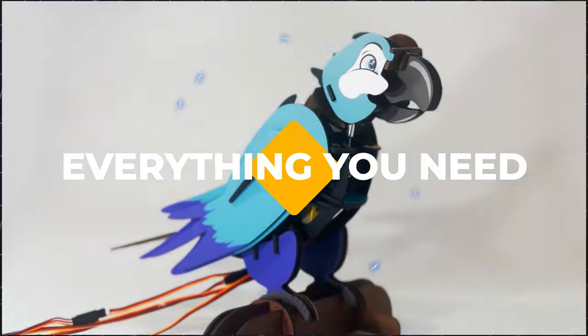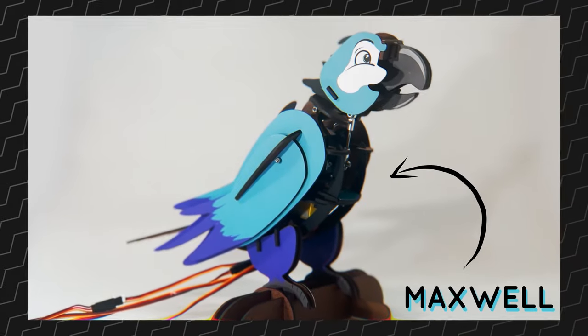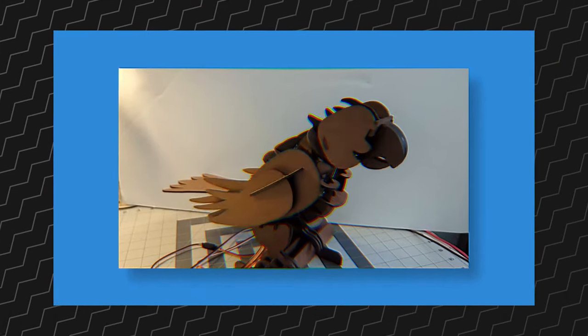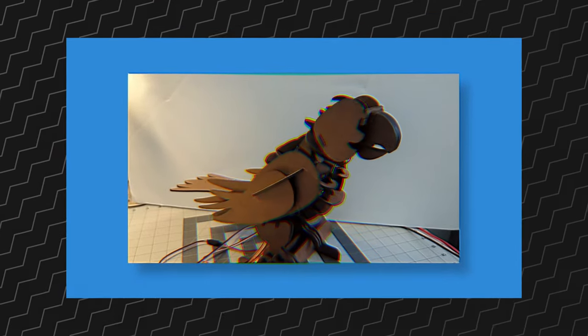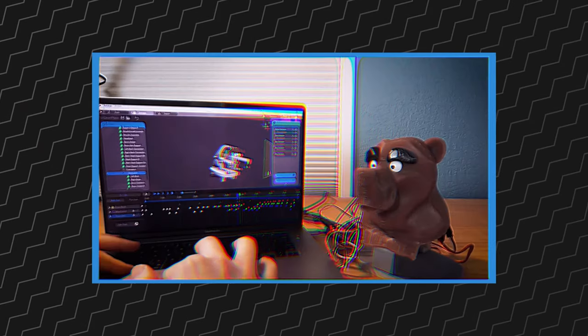Everything you need to build your own animatronic. In this video I'm going to show you and introduce you to Maxwell. He is the end result of a long journey of trying to make animatronics as an art form as accessible and easy to learn as possible.